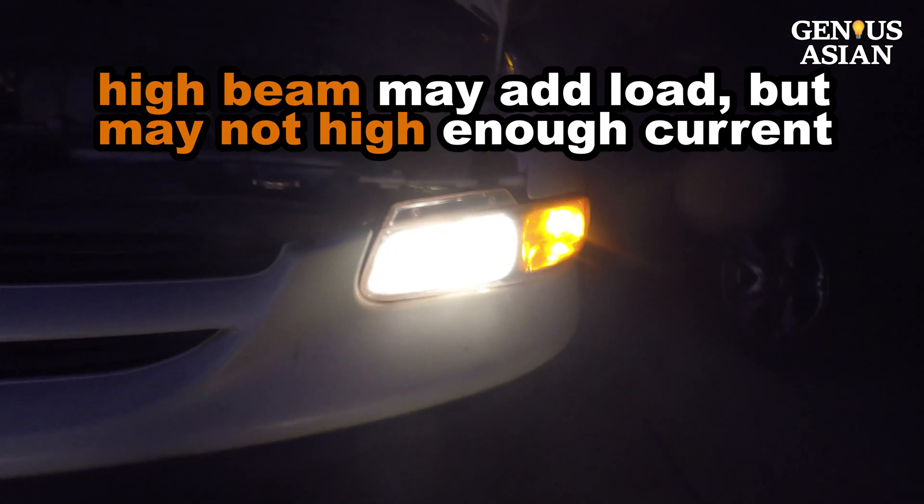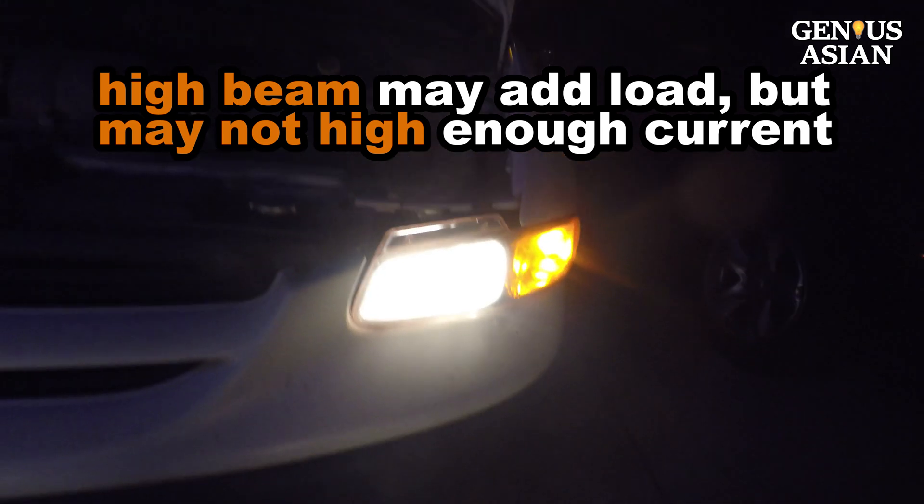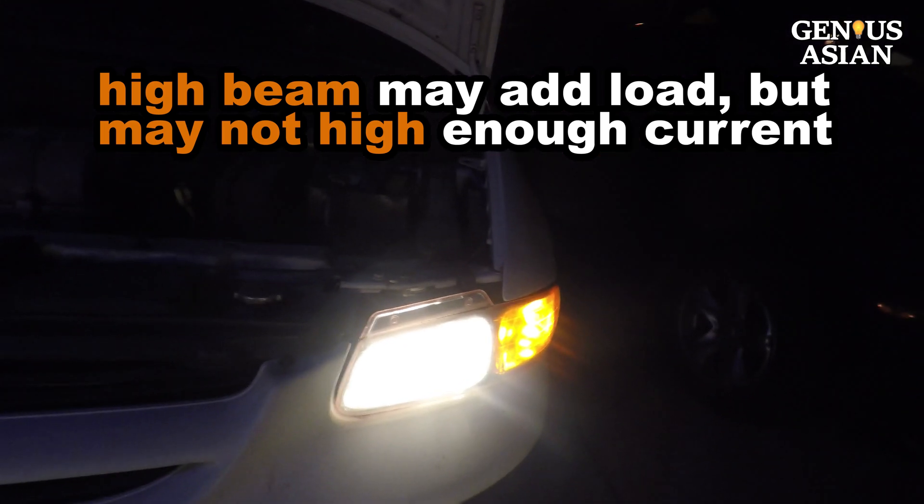You can also use your high beam to add load. However, the maximum current generated from all lights could be only 60 amps, which may not be high enough of a load.